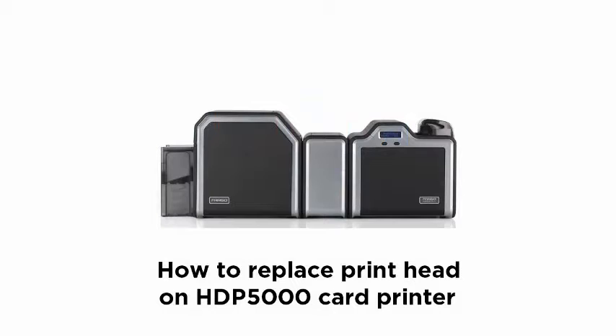In this video demonstration we are going to show you how to replace the print head on the Fargo HDP5000 card printer.